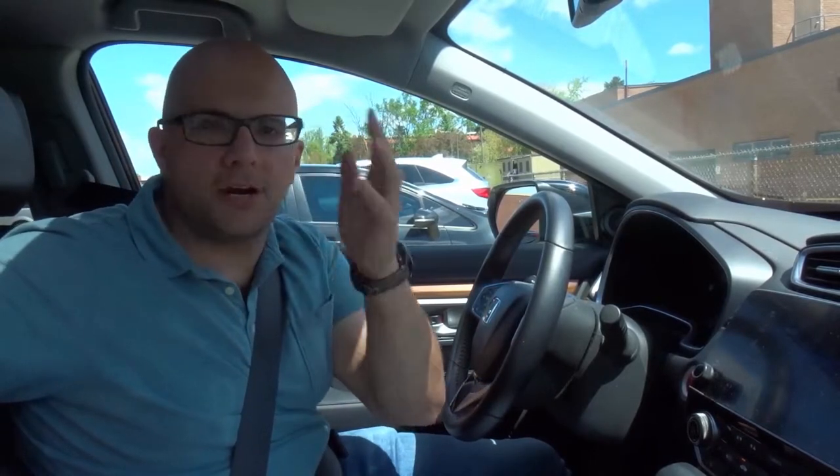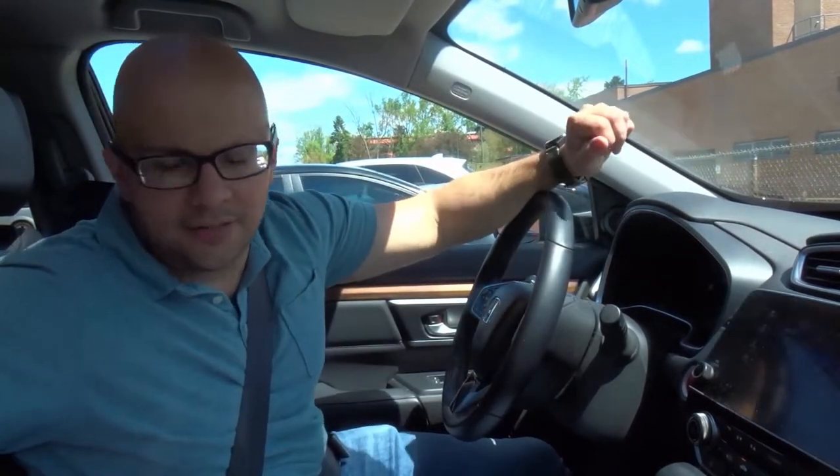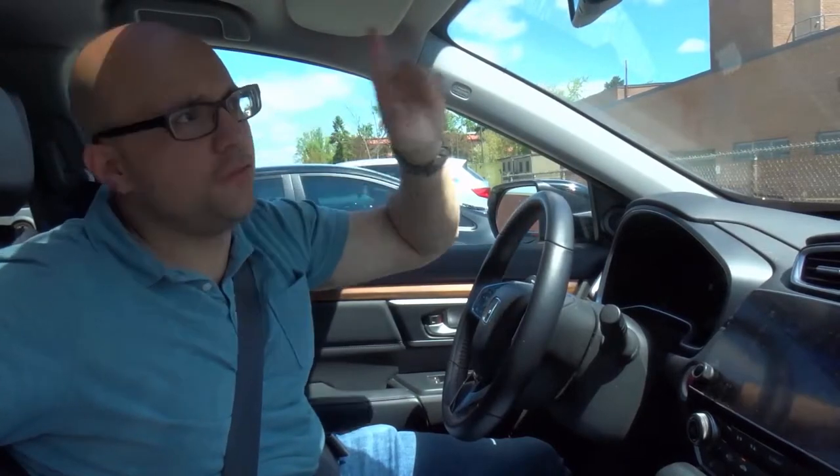I'm going to start off by explaining it and then go on the road and demonstrate. So this is the process I use to change lanes: I signal right or left, then I check my rearview mirror, then I check my side mirror on whichever side I'm switching towards, then I check my blind spot on that same side, and then I switch lanes.